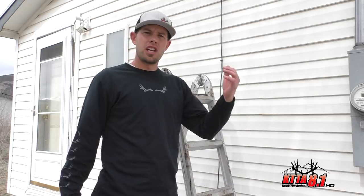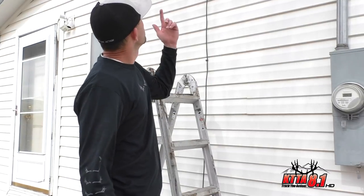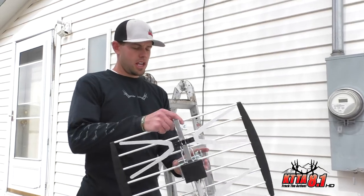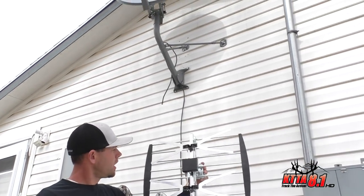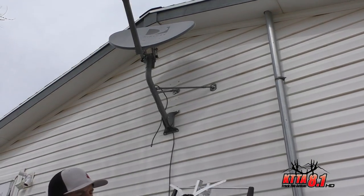She's not using the dish receiver anymore and all she wants is over-the-air TV. So we're going to remove the dish receiver and use the bracket already installed on the side of the house. We're going to put this right on there and hook the coax right into this antenna.